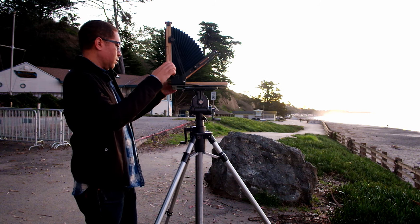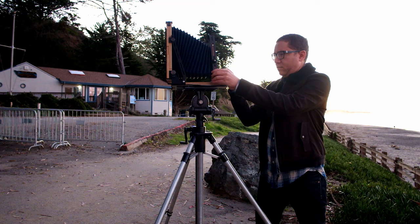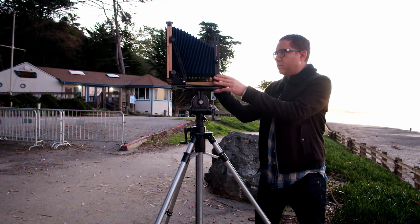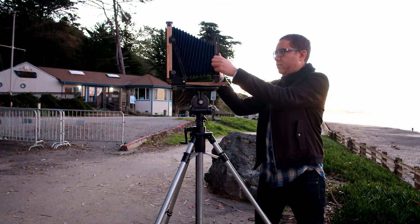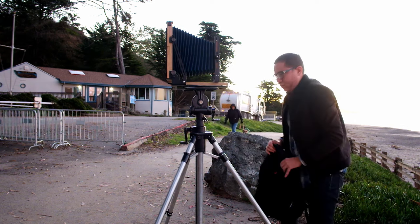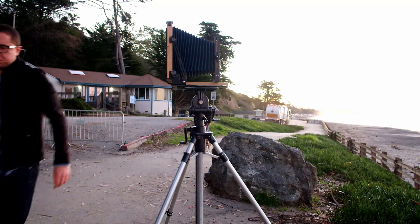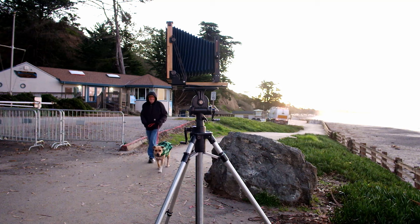I'm opening up the back part here and you have to lock everything down. There are little knobs on the side that you can tighten. Then I'm gonna lock down the front, get everything all lined up. And then in my bag is the lens for this camera, so I have to pull that out and attach it.